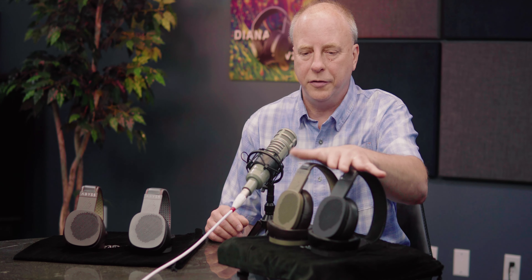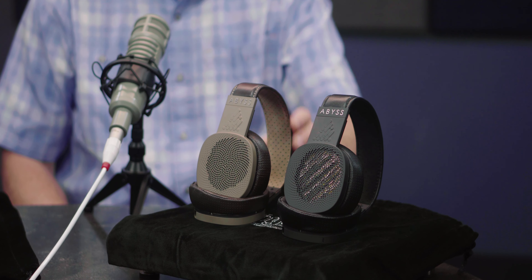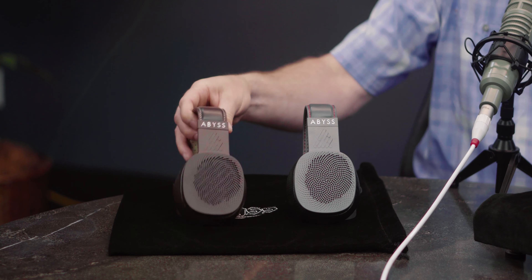These two are Diana V2s. It comes in a black color and basically a light brown color, or we call it coffee. The Diana Phis come in a titanium gray, which is a cool, darker, metallic-y kind of gray, and a dark bronze is the other color, which is like a dark brown color with a little bit of red in it. Very unique colors, actually, the Diana Phis.